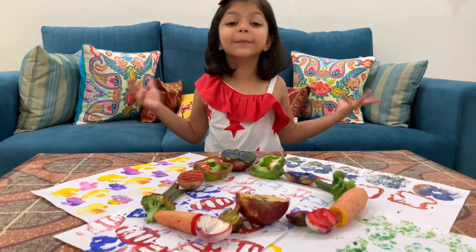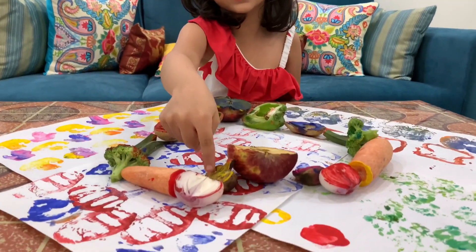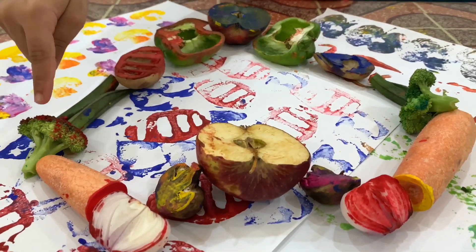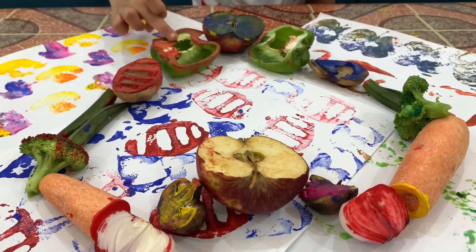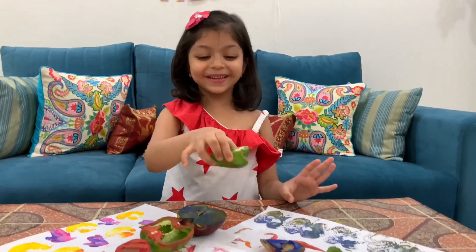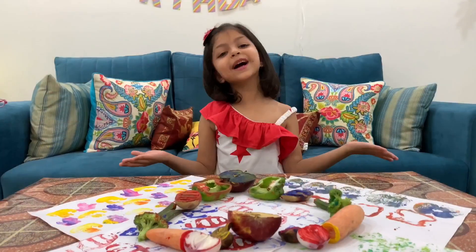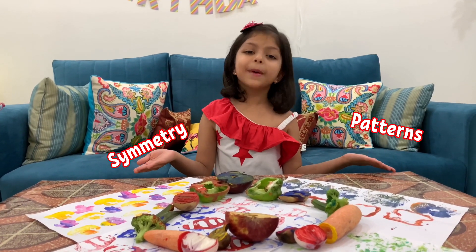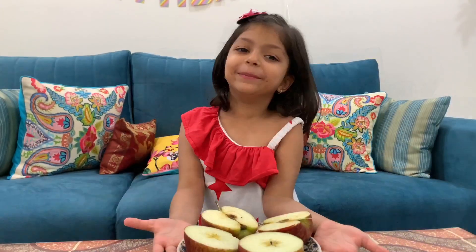Today we are doing something very interesting. We have apple, mushroom, ladyfinger, broccoli, carrot, onion, potato, capsicum, and apple again. This is not for eating — we are learning about symmetry and patterns using fruits and vegetables as stamps.